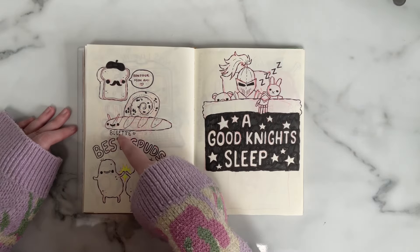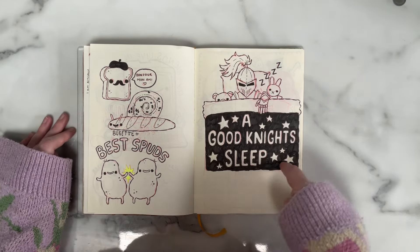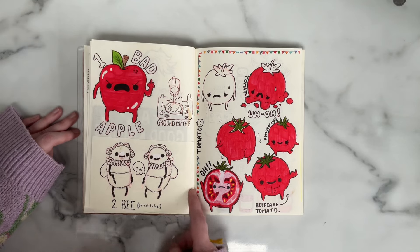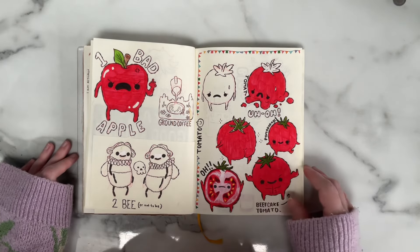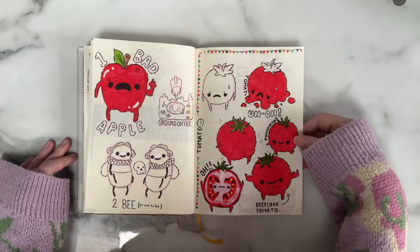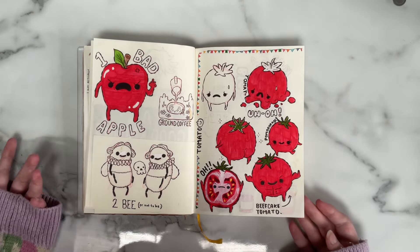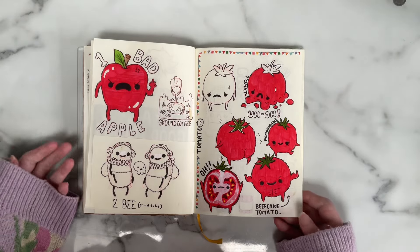A baguette French toast. This one cracked me up when I first did it — it's 'a good knight's sleep' and it's a knight in shining armour, asleep. Cute little tomatoes, two bees dressed as Shakespeare: 'to bee or not to bee.' I love these little tomato characters — especially the one that's been dropped on the floor and smushed, and the one cut in half. The beefcake tomato is quite funny as a play on 'beef steak tomato.' I feel I have to explain myself, but I don't want the puns to be missed.